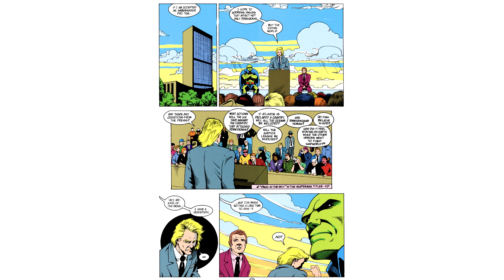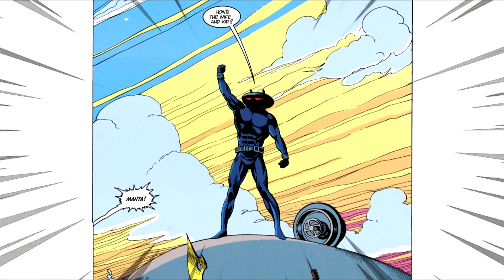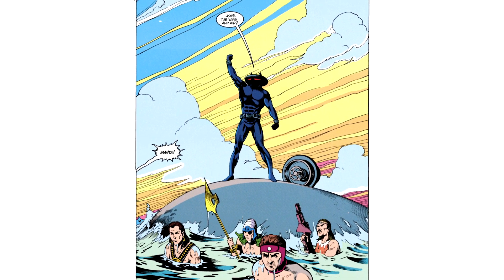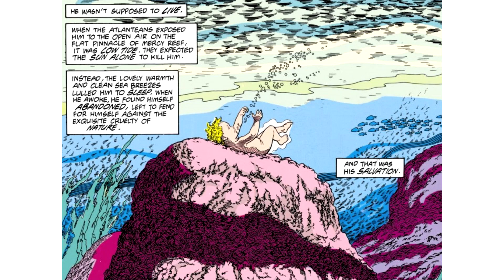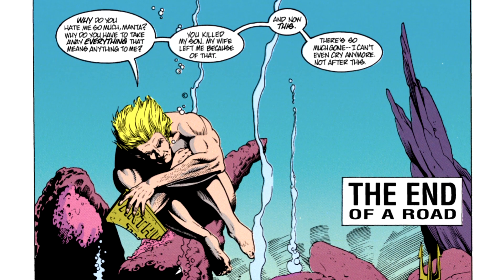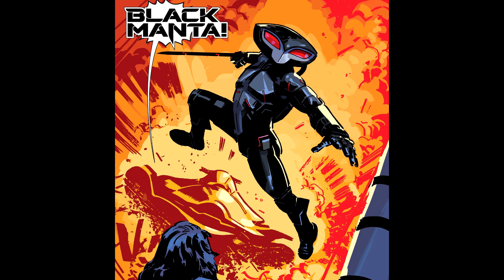Then sometime later, Aquaman is tasked as being the UN ambassador for Atlantis. While he is giving a speech at the UN, his old nemesis Black Manta makes his big return — cruelly asking 'How's the wife and kid?' before they clash once again. And one more thing: Aquaman buried his son in a place called Mercy Reef, the place where he himself had been left as a child to die. But Black Manta would later destroy Mercy Reef too. And that is all just the tip of Manta's pettiness iceberg.